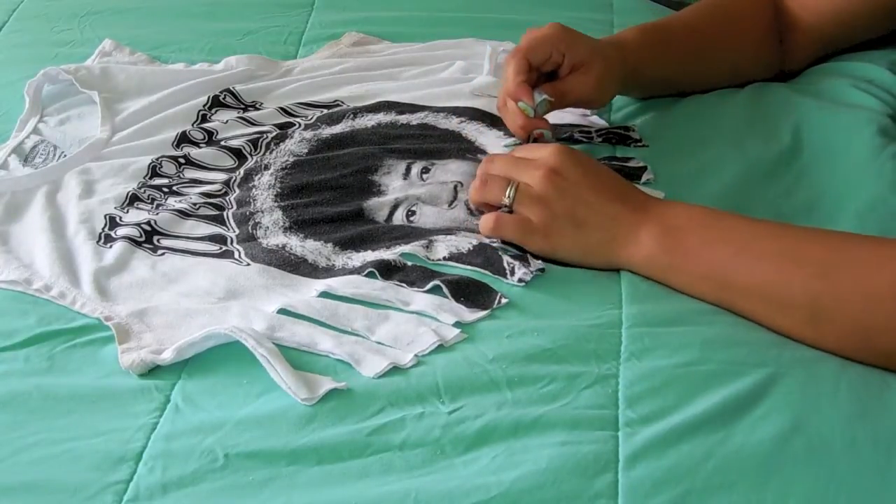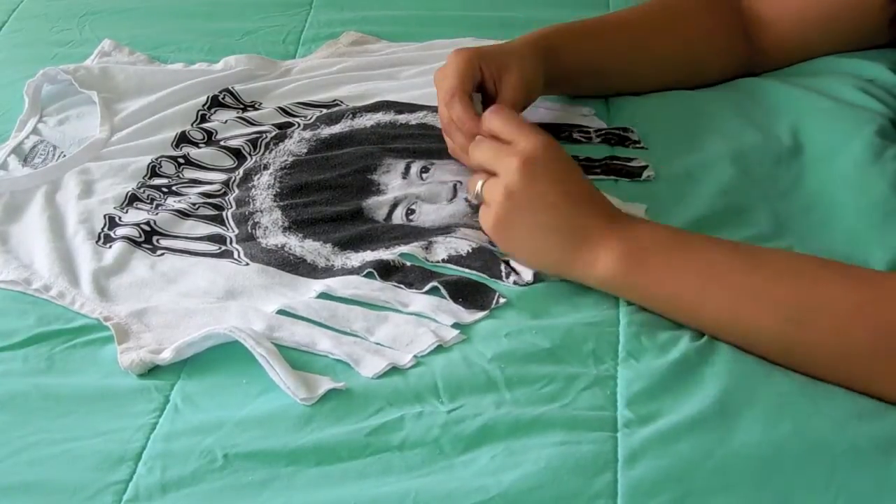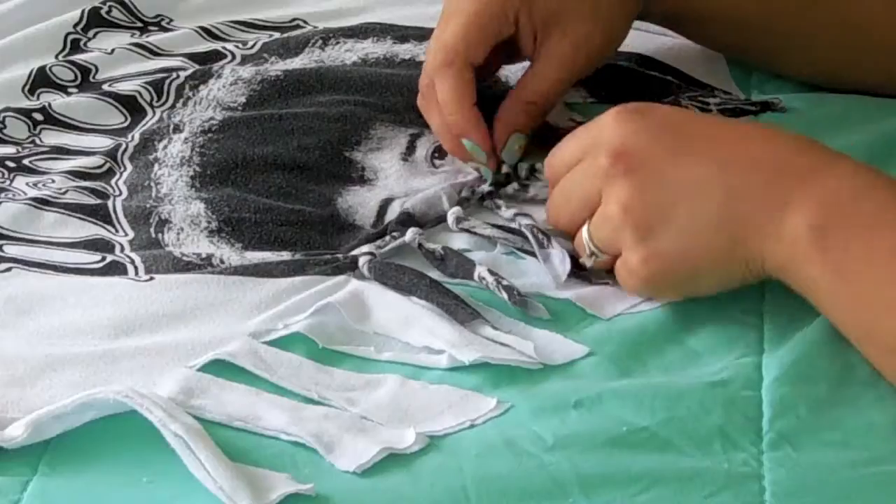Another final step is to tie the little strips into a knot, and make sure to pull them just to really tighten them up.